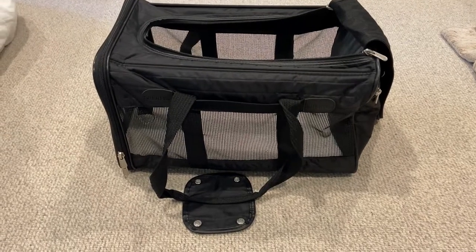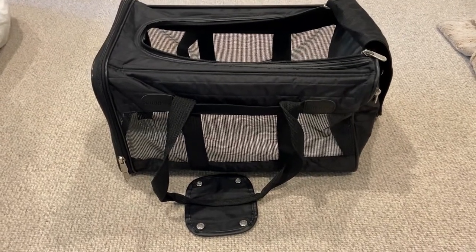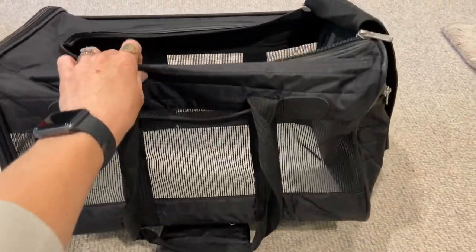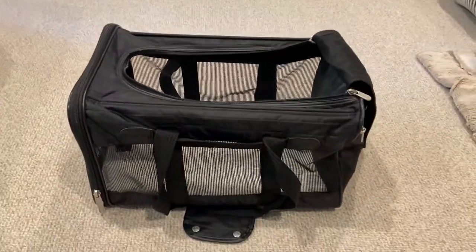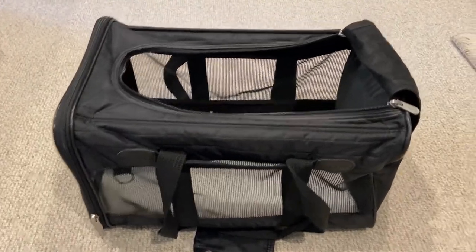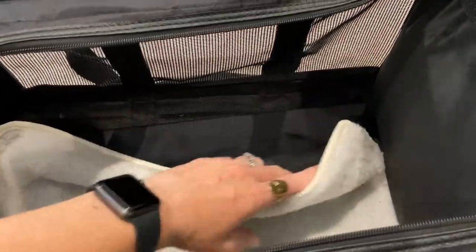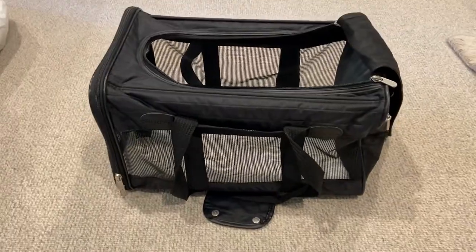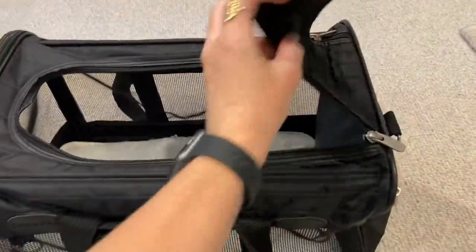This is the Sherpa Original Deluxe Travel Bag pet carrier. It comes in multiple different sizes — the size I have here is the large, which fits my dog who's about 14 pounds. What I like about it is that it comes with a liner on the inside that comes off — it's just velcro — and you can wash it in the washing machine, so it's machine washable.